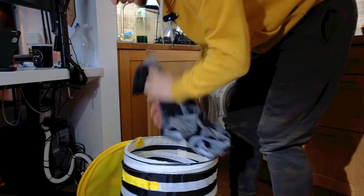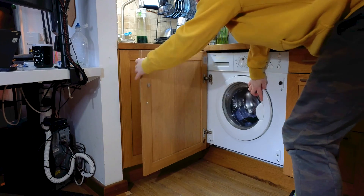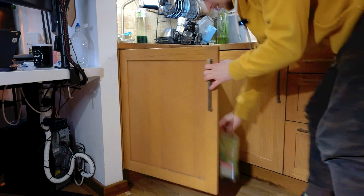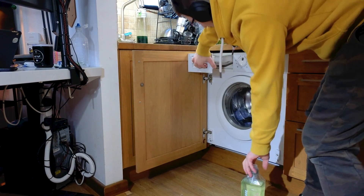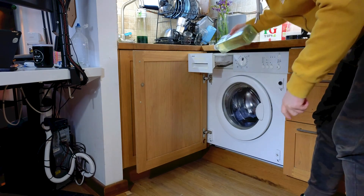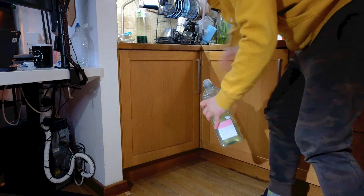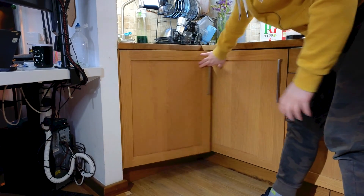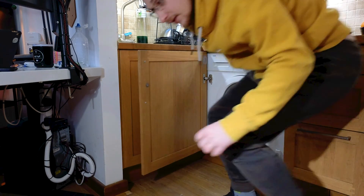What I have a problem with is putting in the soap, because that is a process in this household. Let me show you. First, I have to load stuff in, then I close it because I have to get here to get out the detergent. Then I have to open this again, open this, put it in, close this, close this, open this, put this back, close this, open this again to then turn it on. That's so many steps.